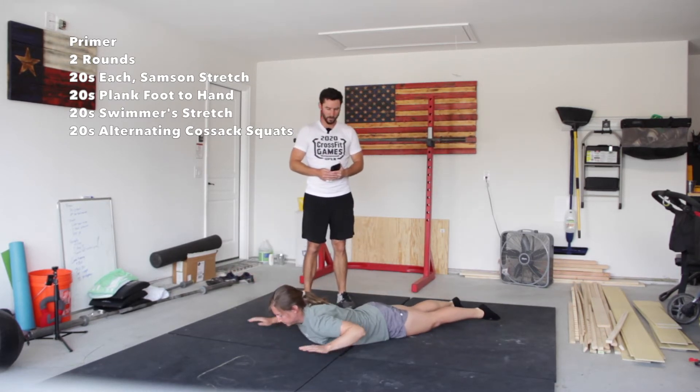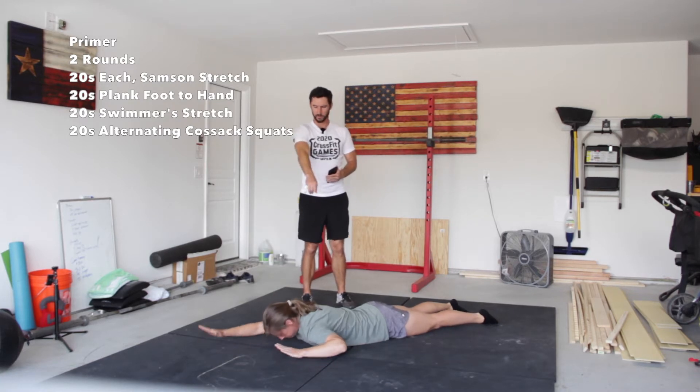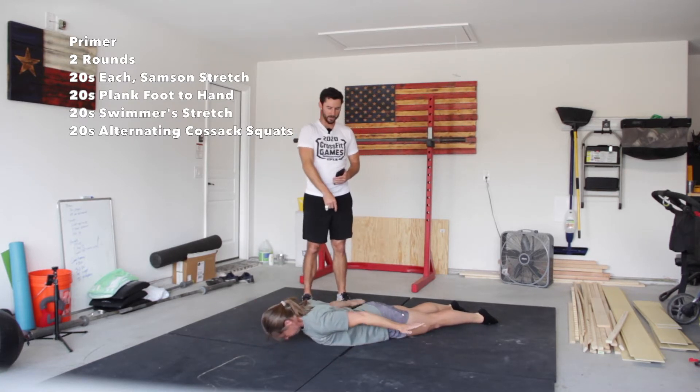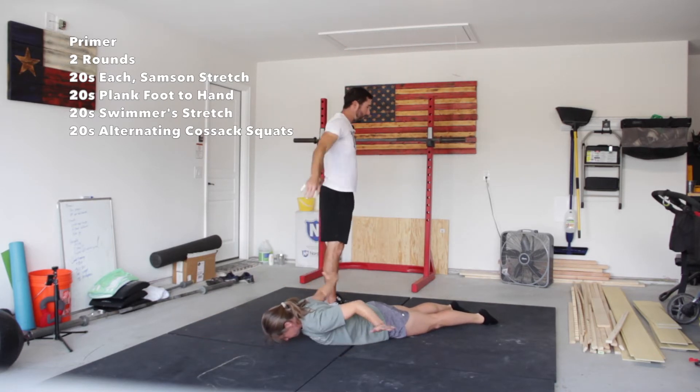Next we have our swimmer stretch. In our prone position, reaching straight up overhead — Laura's a little limited on the left side still — but reaching back behind your back, so hands as high up off the ground as we can, and reaching all the way back behind the back.